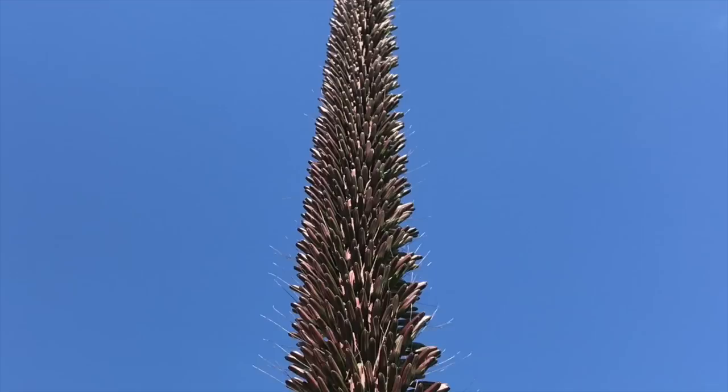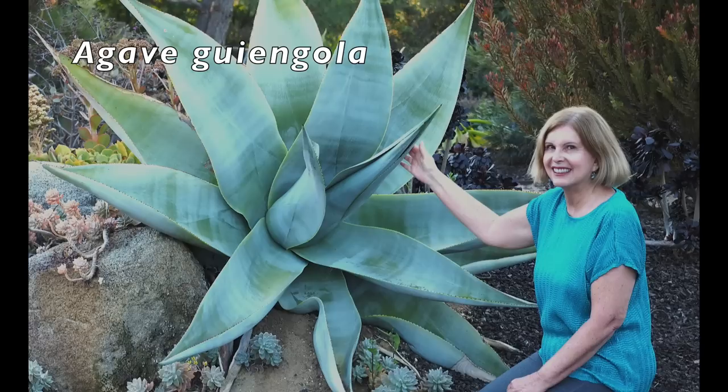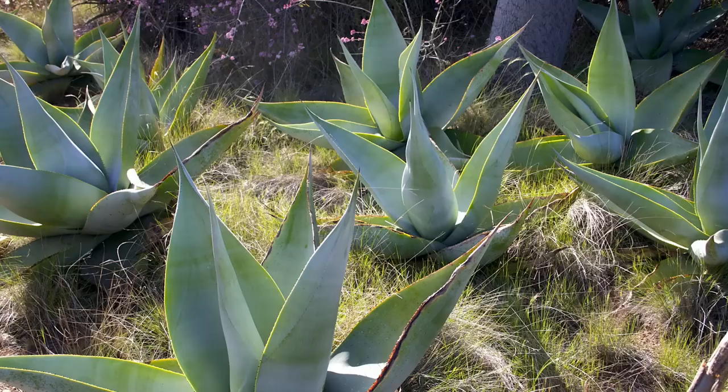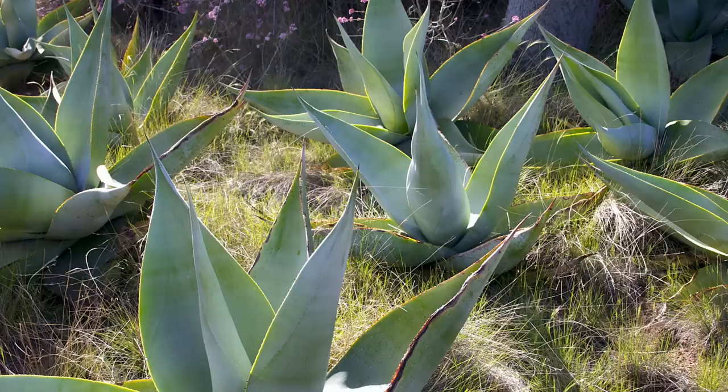Agave guingola has broad triangular silvery leaves. It gets nearly as large as a century plant over time, but is a much better choice because it doesn't pup. Leaf margins are minimally serrated, so it's less treacherous too. Use Agave guingola as a garden focal point, and if you have a large landscape, repeat it for dramatic effect.